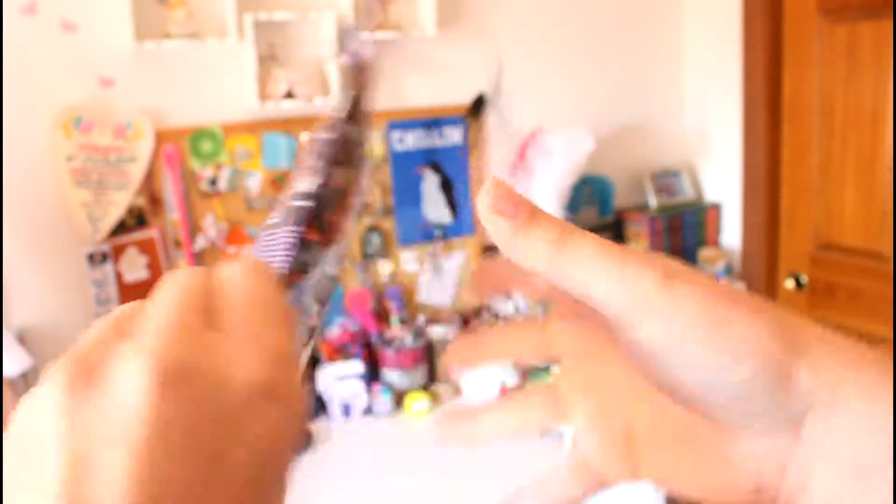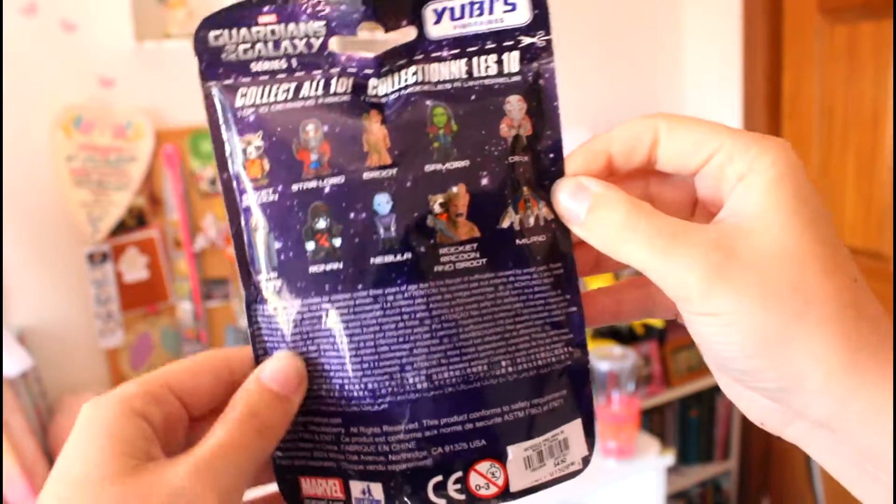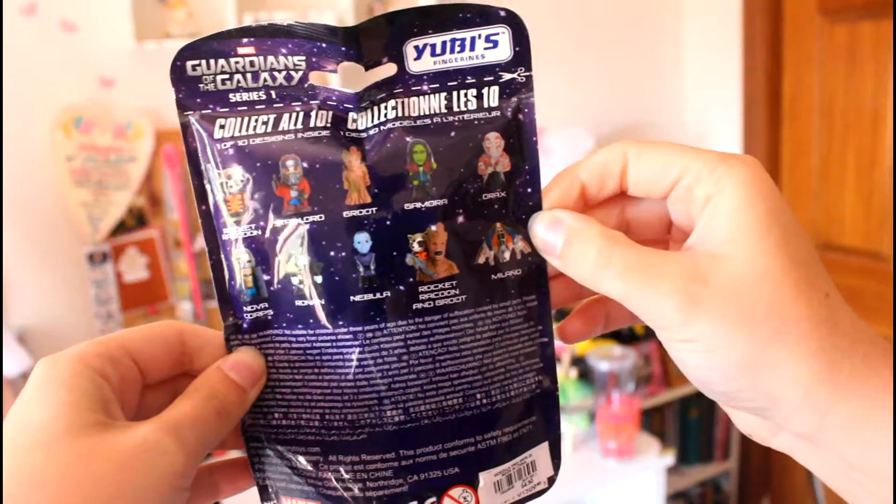So first let's do our Guardians of the Galaxy toy. This is what the packaging looks like and these are the toys that I might possibly get.